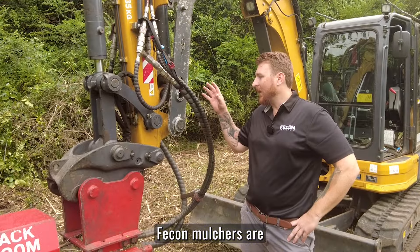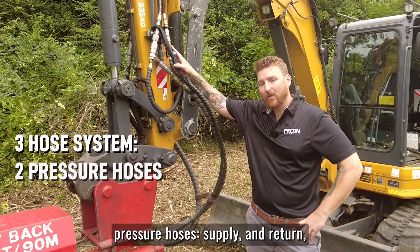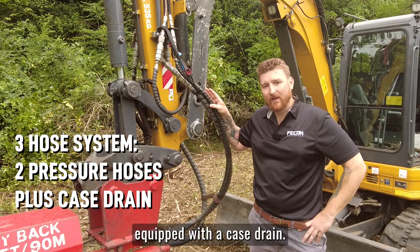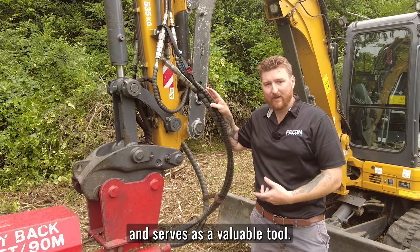FECON mulchers are three-hose systems, which means we have two pressure hoses for supply and return, and a K-Strain. You always want to make sure when you're looking to buy a mulcher that you have one equipped with a K-Strain, as it gives you extra protection on that motor and serves as a valuable tool.